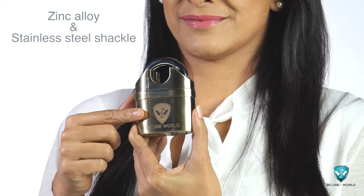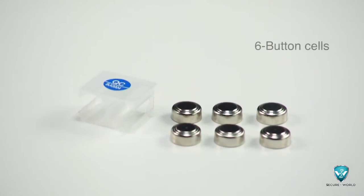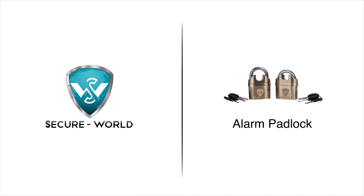The lock is made of a zinc alloy and has a stainless steel shackle. The lock works in a normal and alarm mode. This has six button cells which drive the lock. Priced marginally above the normal good quality padlock, it's a priceless possession for any household or commercial establishment.